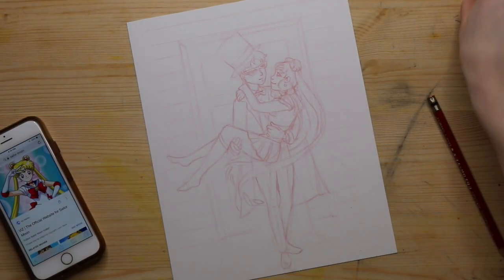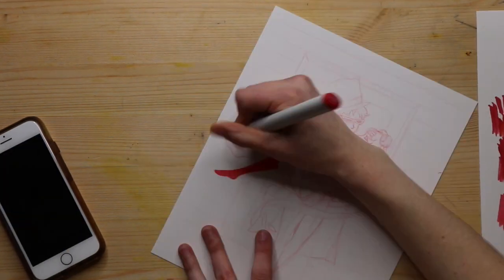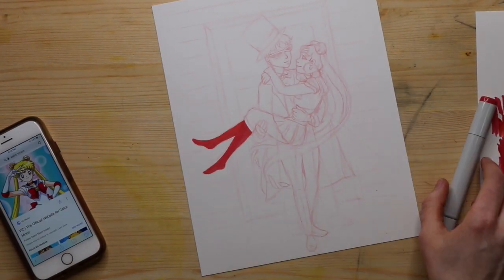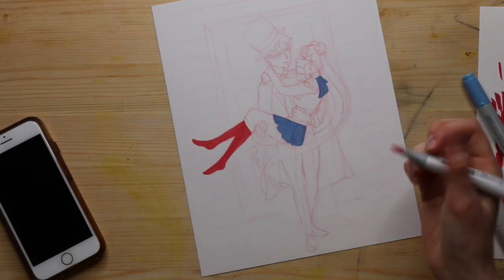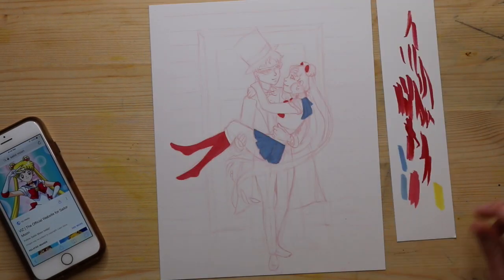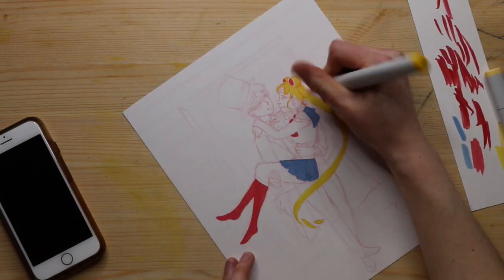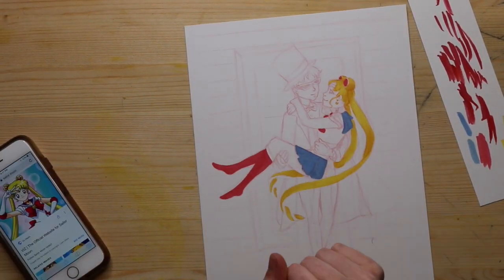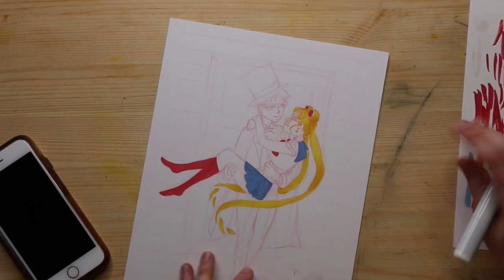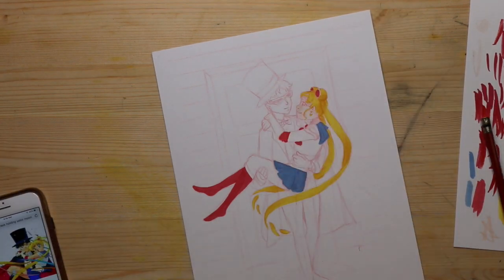Hey guys, this is Melody and today I'm doing a fan art piece, which is not something I normally do at all. Just a heads up, you're probably gonna see the top of my head a bit on this one. I tend to really lean over and lean in when I'm doing details, and maybe one day I'll figure out how to keep it from happening, but obviously yesterday was not that day.